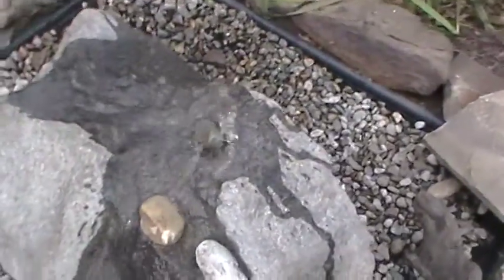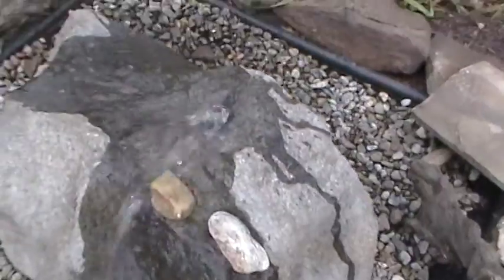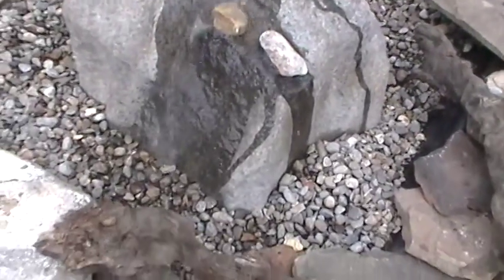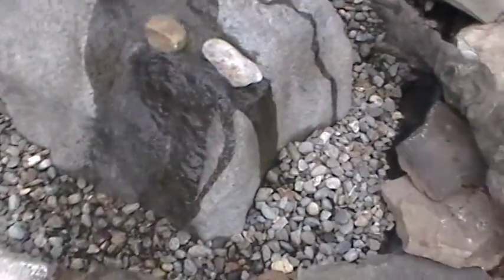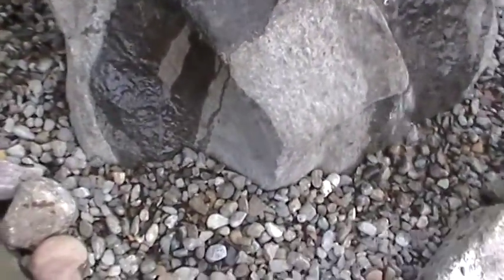We put a little stone over there — that's something you can do. I'll remove that stone. You can see it makes a bit more sound. The water kind of comes off there in the front. You see a little trickle over the side. There again, you can shim these however you want. Water coming off there.